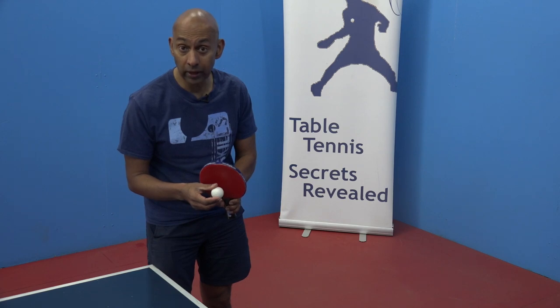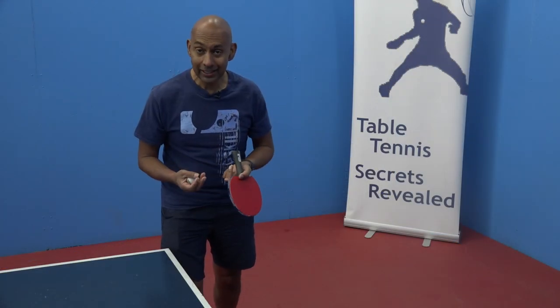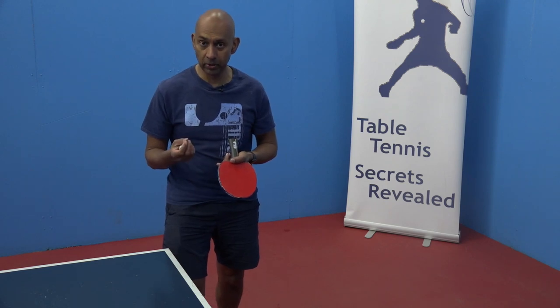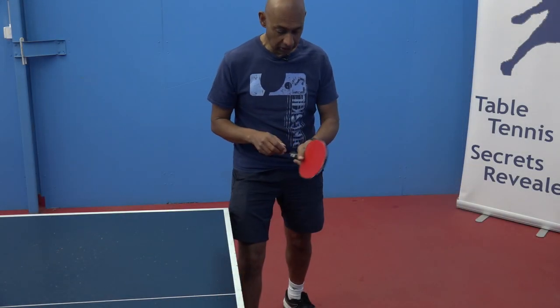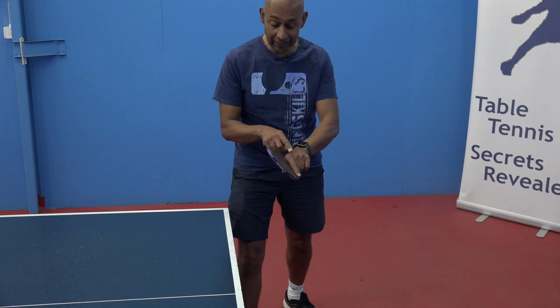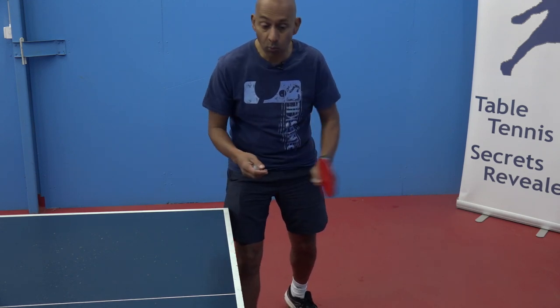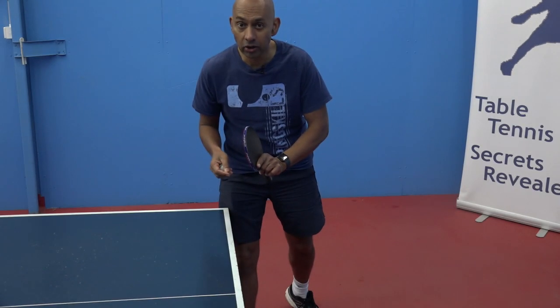You need to generate a lot of speed with the kicker serve so that it surprises your opponent. To generate the speed, you need to utilise your fingers, your wrist, and your forearm to really whip through the ball on contact.